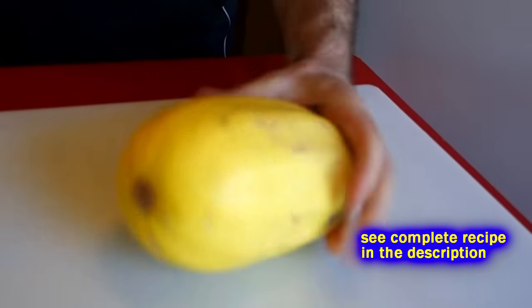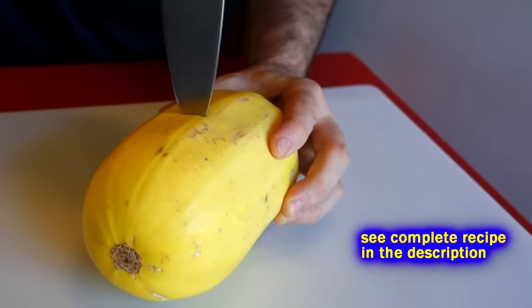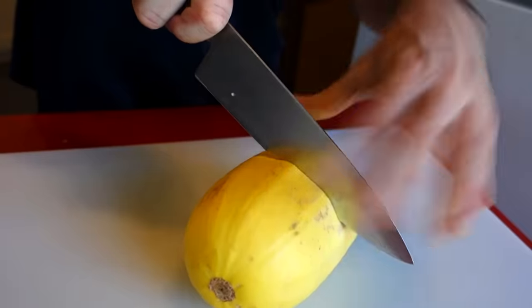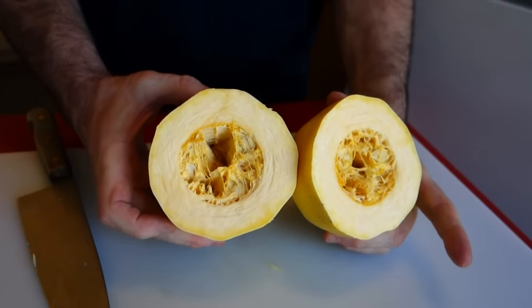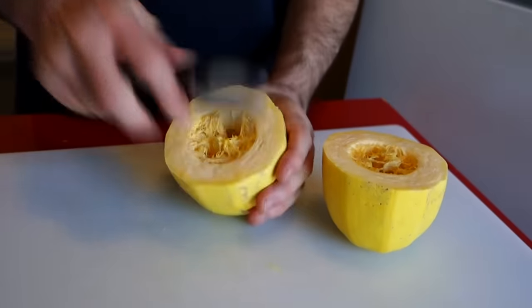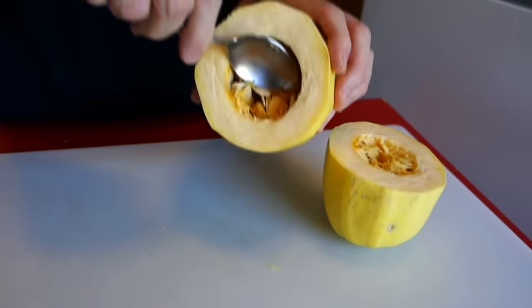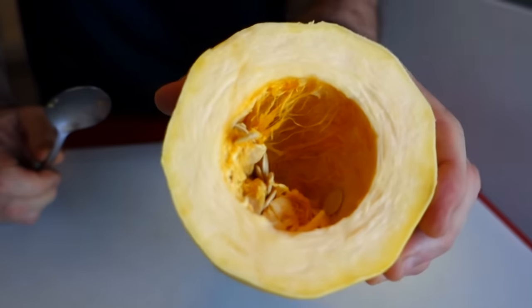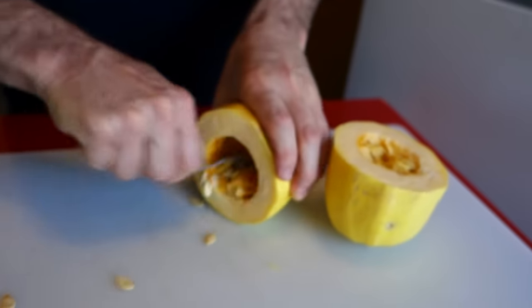Whenever I see a cute little spaghetti squash like this one, I just want to cut it in half. I learned this from camera girl — put a little divot in there to get you started, and then boom, that's all there is to it. The first thing I'm going to do is dig out these guts. You just get a spoon, work it around in there — it's really like the inside of a pumpkin.